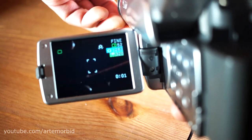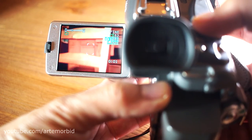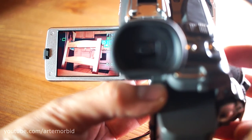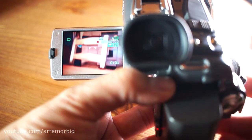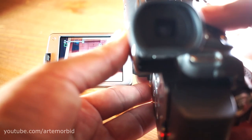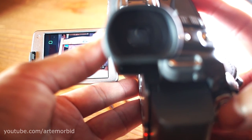Let's get out of the menu. We're in plane mode — you can zoom in and zoom out right there. The shutter button is right here, so if you want to film, press it and now you're filming. While you're filming you can also zoom in. Let's stop that.